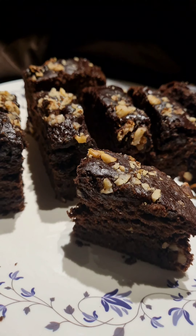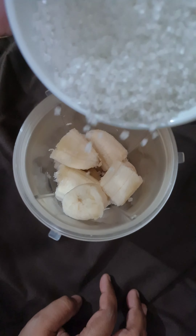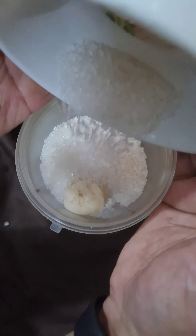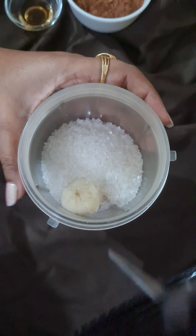Here I've taken a blending jar. To it I've added two super ripened bananas and three-fourth cup of sugar. We'll blend these two ingredients well.